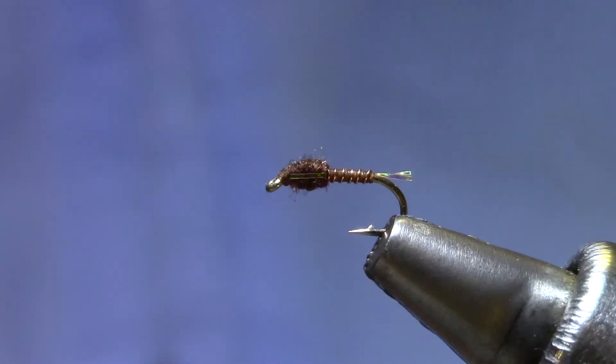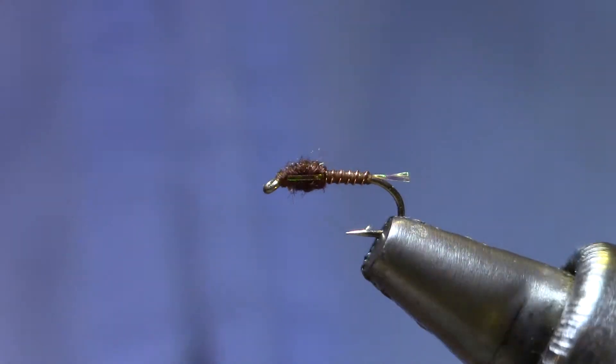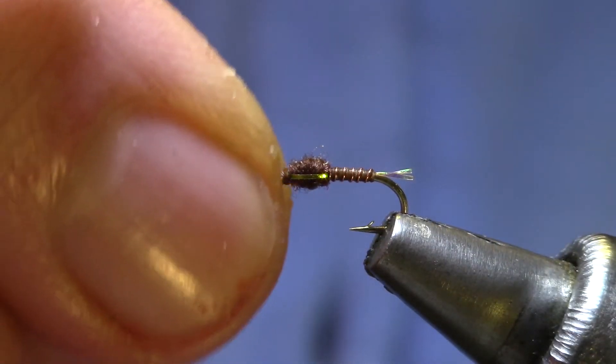Good evening, welcome back to Marty's Tying Bench. Once again I'm putting together kits for this week's Vice Squad and the pattern I've chosen is called a Bionic Midge. It's a pattern by Mark Benom of Casper, Wyoming.